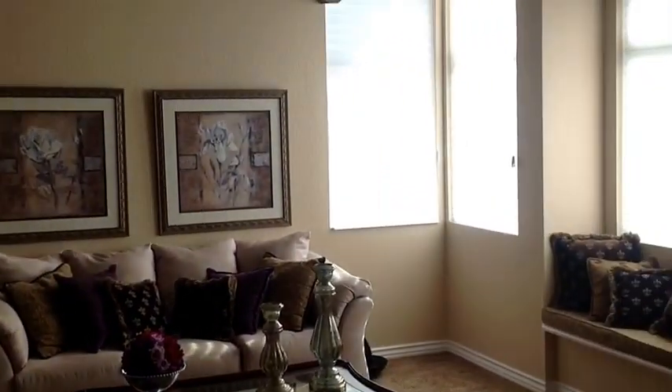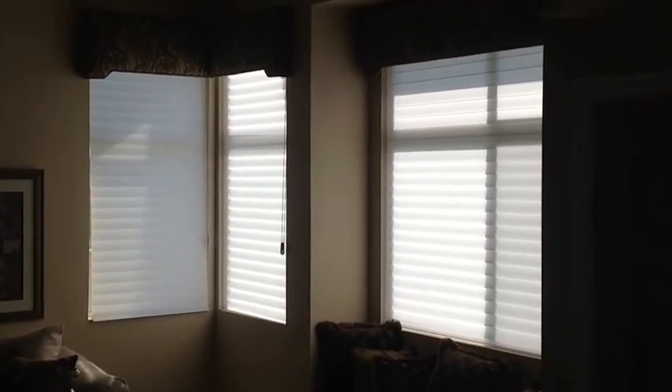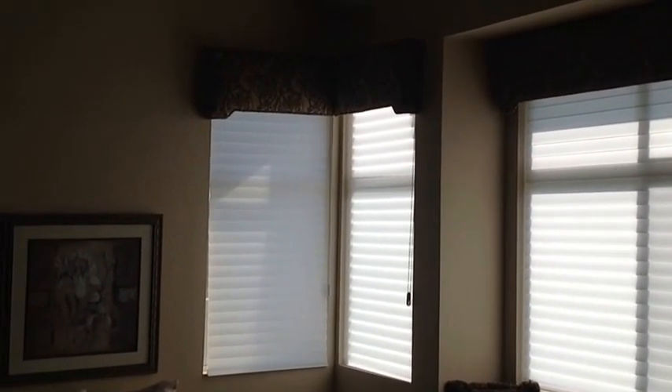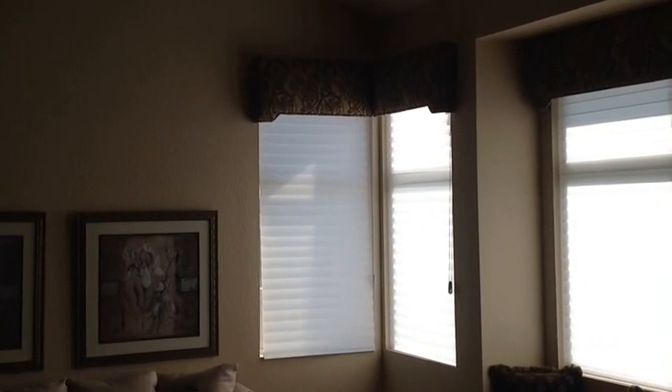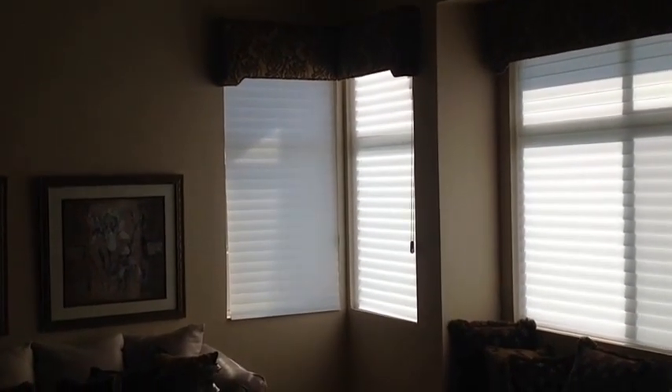We're going to show you the front of the house with great big tall windows. The silhouettes are a very nice product because they give you a lot of height and view through to the front of your house. You can put a soft treatment on top, like she's done here, which is quite nice — these are just very beautiful.